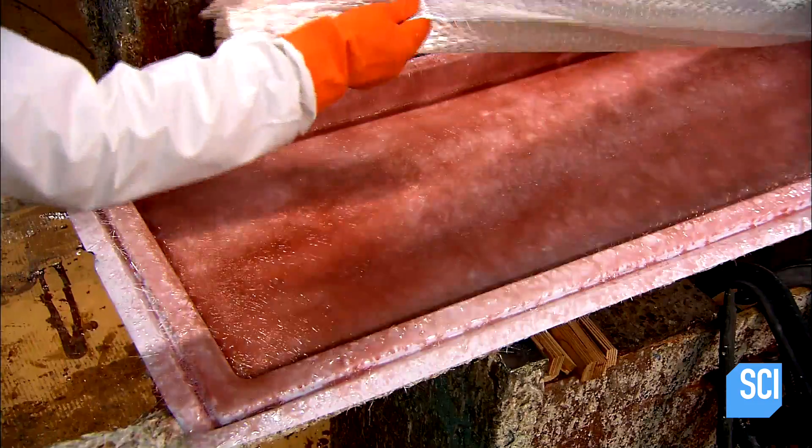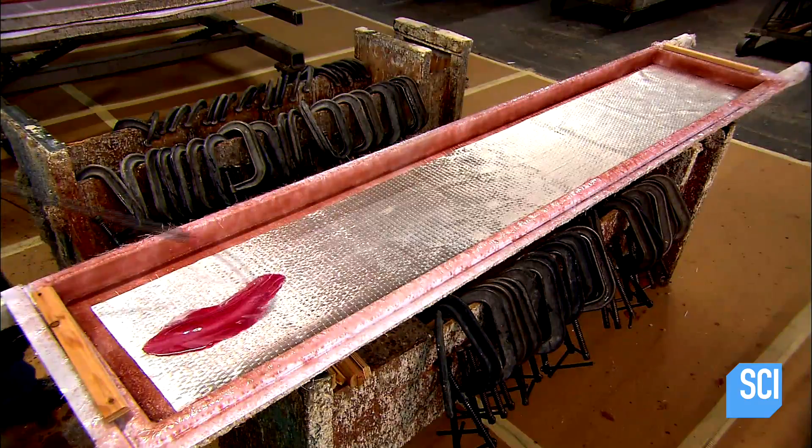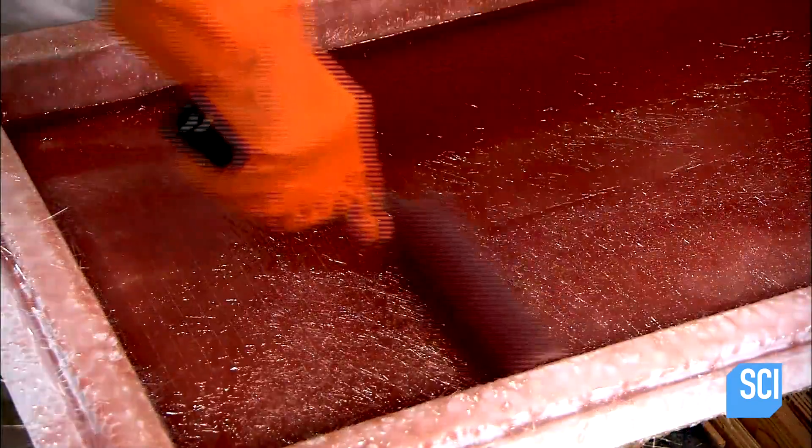After letting the resin dry and harden for 30 minutes, they begin filling the shell cavity with two-tenths of an inch thick fiberglass mat. Then they lay down another fiberglass mat, this one a bit thinner, and saturate it with the existing resin.